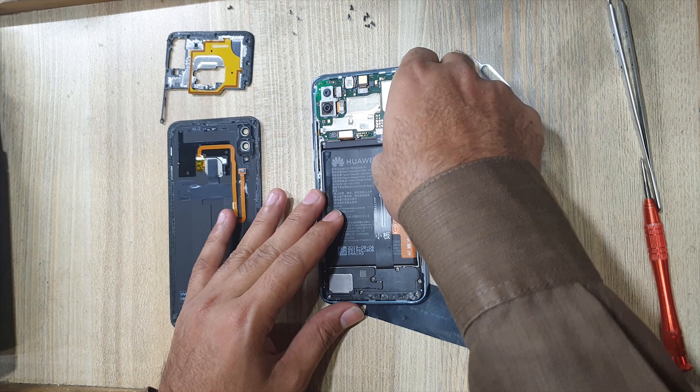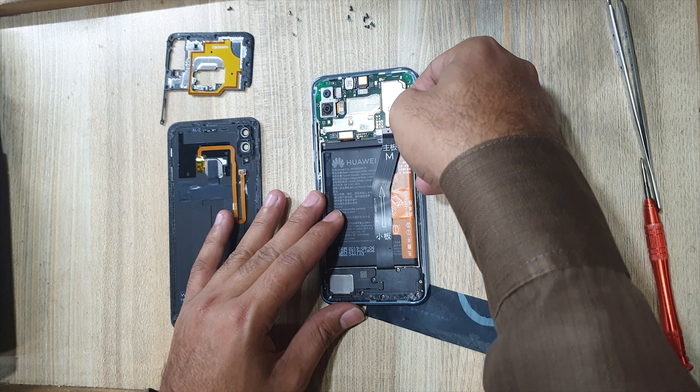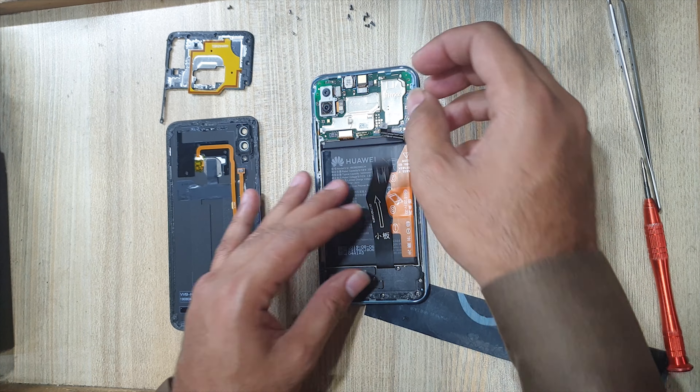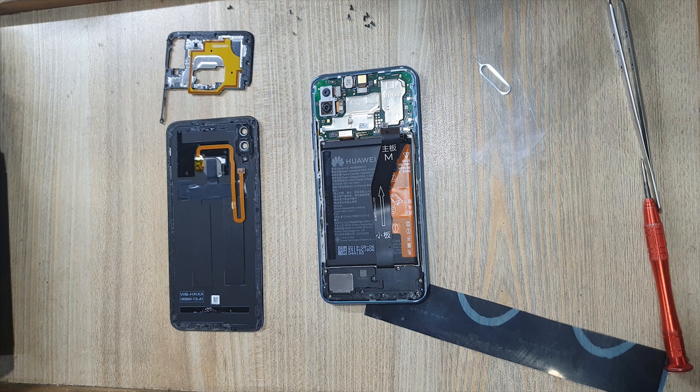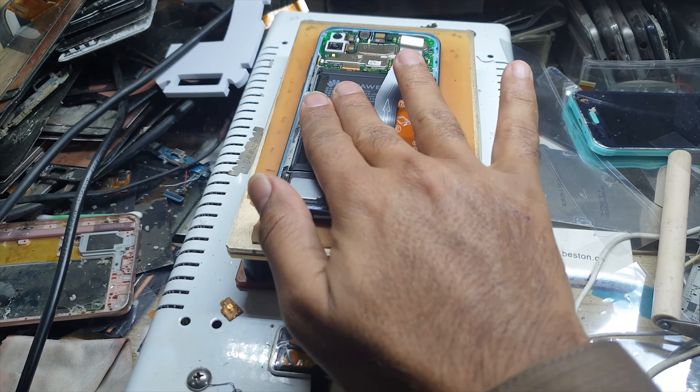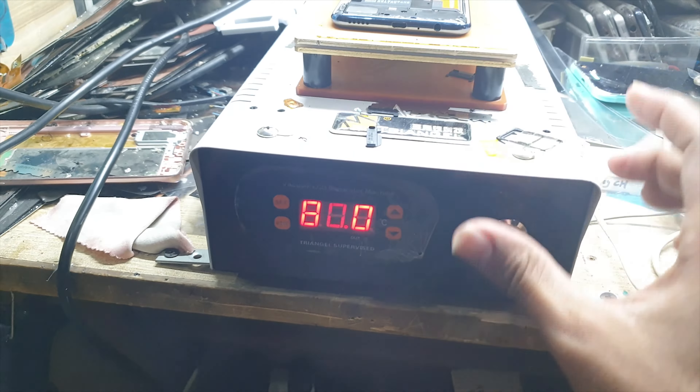Disconnect the sub flex. Disconnect the battery connector. Place the phone on the glass separator for 5 minutes to soften the battery adhesive.